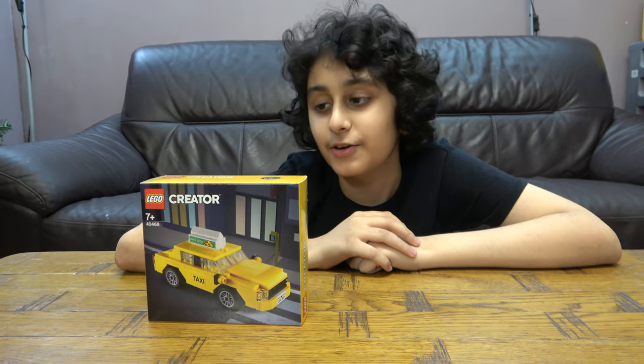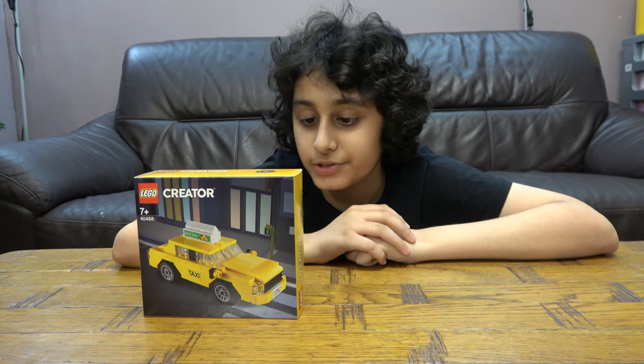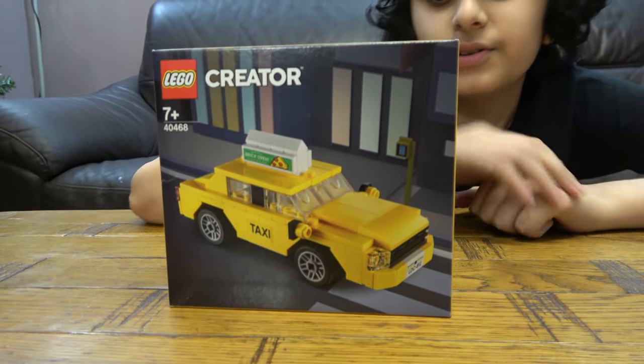Hey guys, here I'll be showing you how to make a Lego Creator American Yellow Taxi, set number 40468. And before we start, I have to tell you something.